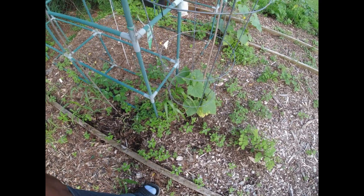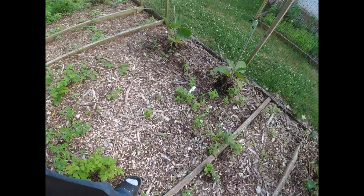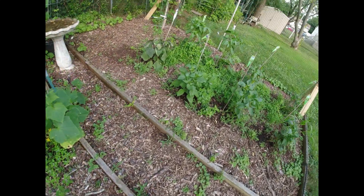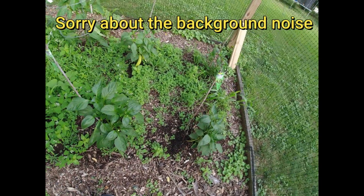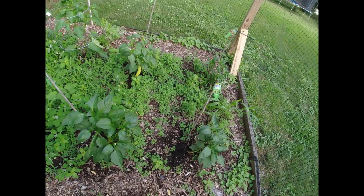Hello everybody, welcome back to the channel. We are in the backyard checking on the newly planted vegetable garden. I still haven't gotten to reading this out but I'm going to do that probably tonight or later today, or maybe tomorrow. Let's take a look.